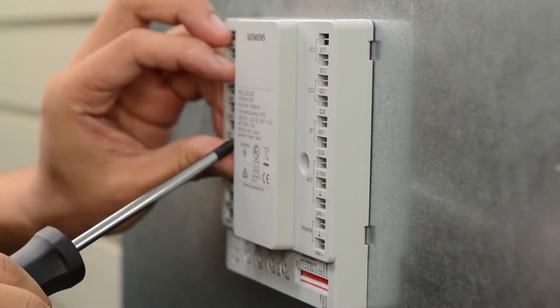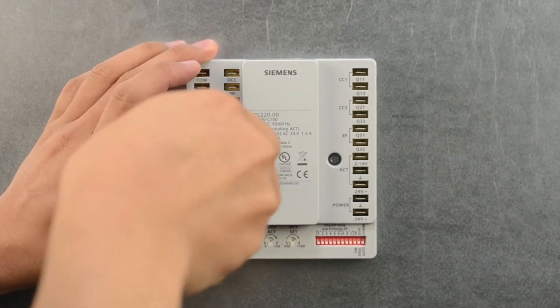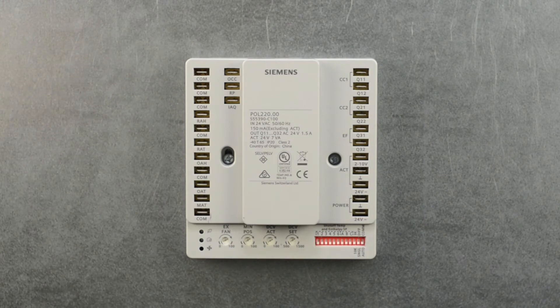First, mount the controller to the sheet metal ductwork or panel using the two self-tapping screws provided. The mounting location must protect the controller from the elements and ultraviolet rays.